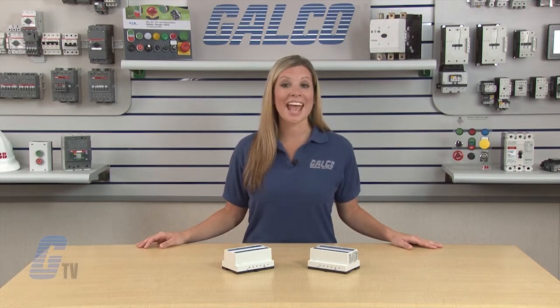The relays are UL 913 listed for hazardous location in class 1 groups A, B, C, D, class 2 groups EFG and class 3.